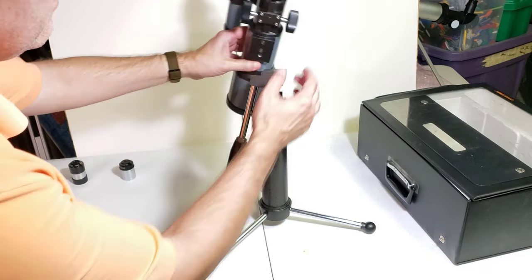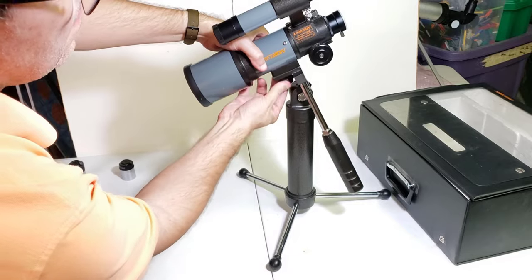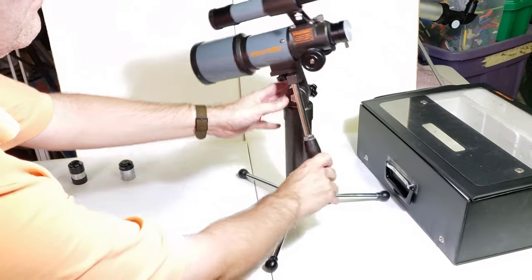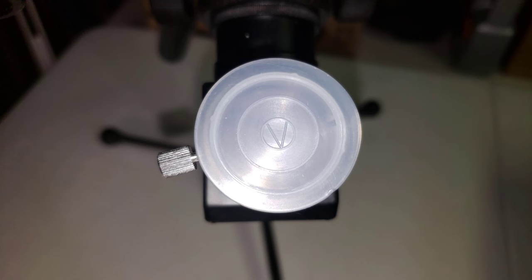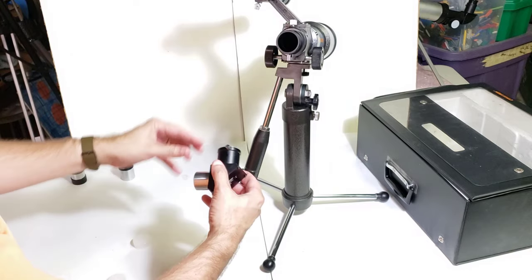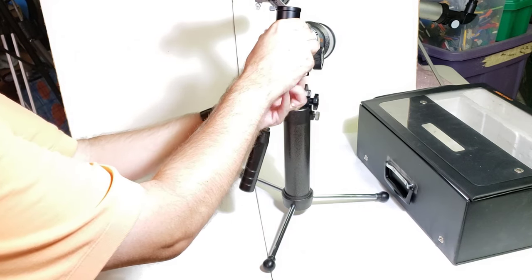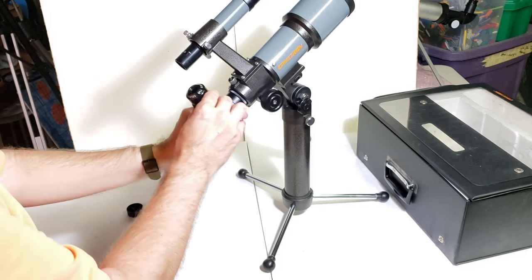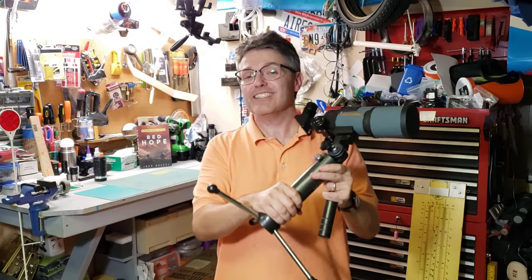Then you take the telescope, which has a quarter-twenty thread — there's a little screw right there. This counterweight is really nice; it does a good job. Now, here we have this little cover — we take this off. This actually has a V inside a circle, which means Vixen. I'll talk more about that later. We're going to take that diagonal, put it right here, and go ahead and put a 25-millimeter eyepiece in. And there you go. This thing is surprisingly heavy.